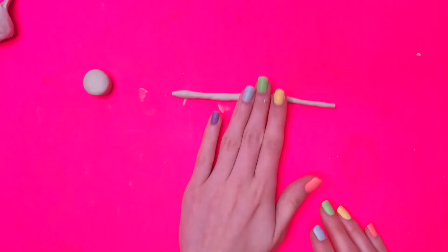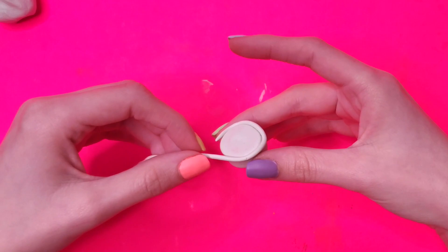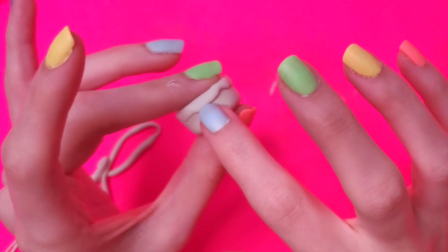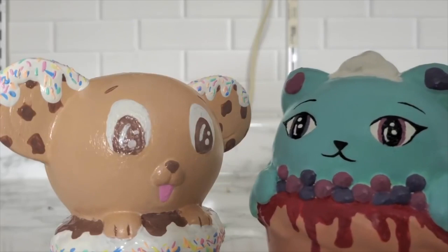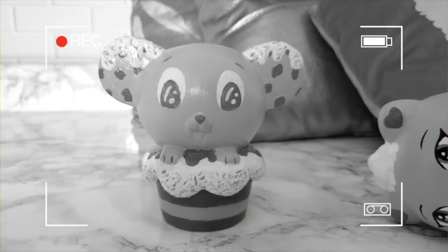I was determined to not make the same mistake with Chip. If you don't know who Chip and Cherie are, I probably should have explained this earlier, but they are my squishies. Chip is a mouse and Cherie is a cat, and they kind of have a cat-and-mouse relationship going on. Get it? Because Chip is a mouse and Cherie is a cat.